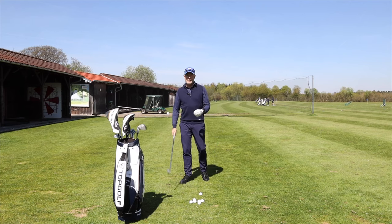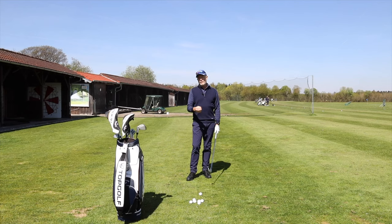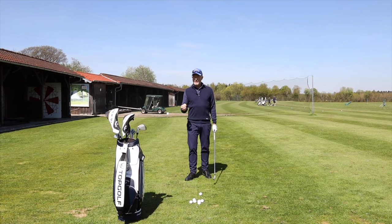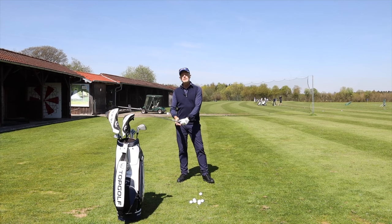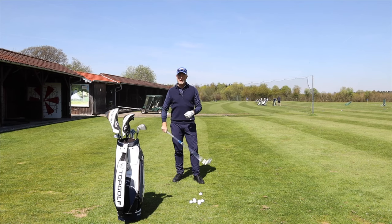Welcome back to the channel. Today I'm here with maybe the biggest question of all: what is the biggest mistake in amateur golf? I think I know what it is. The trouble that you all have out there when you're playing golf has to do with what and how your arms are working in the golf swing.